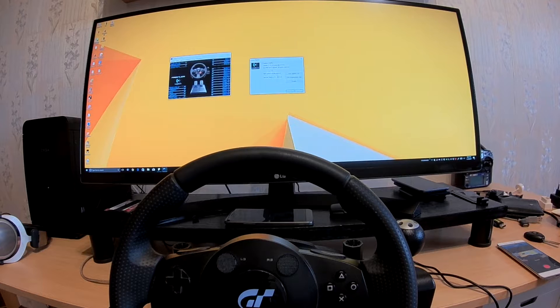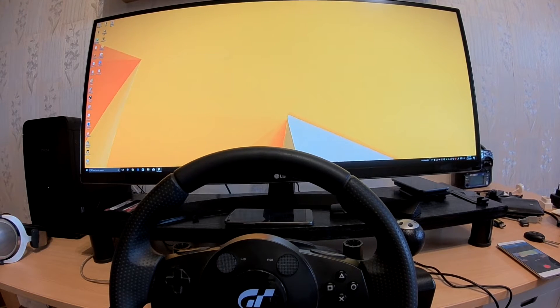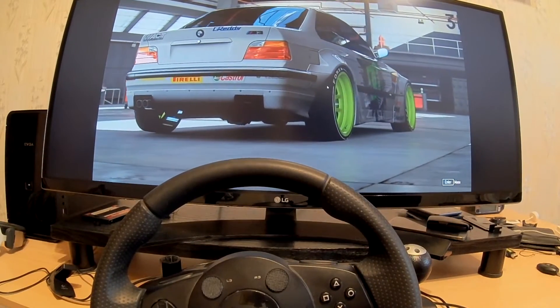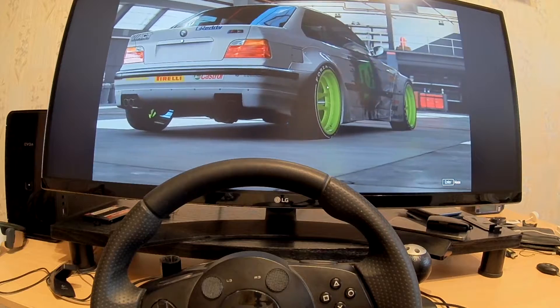I haven't used my Gran Turismo wheel for so long, but since we got Forza on PC, I wonder — will it work? A PlayStation 3 wheel with Forza. Well, let's see.